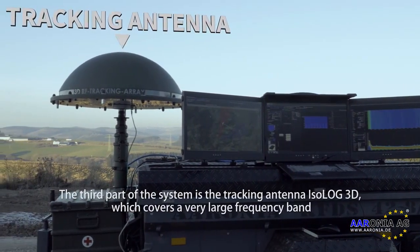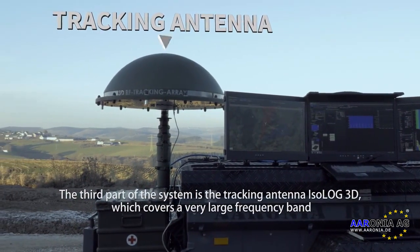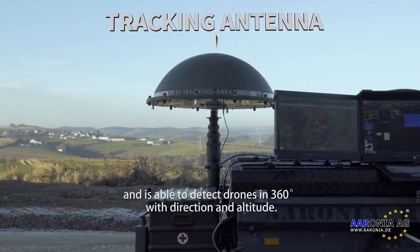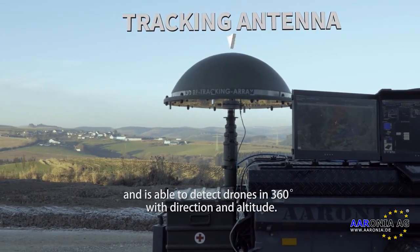The third part of the system is a tracking antenna, the ISOF3D. It covers a very large frequency band and is able to detect drones in 360 degrees, providing both direction and altitude information.